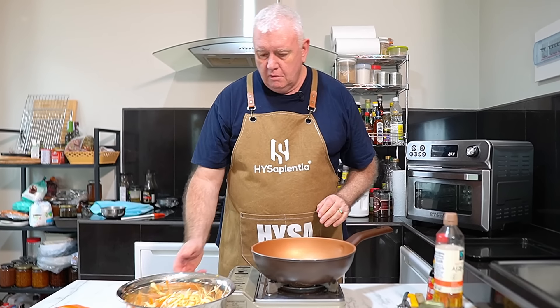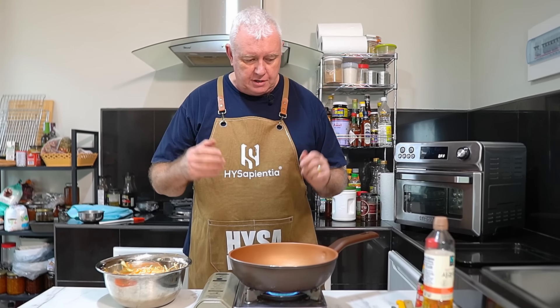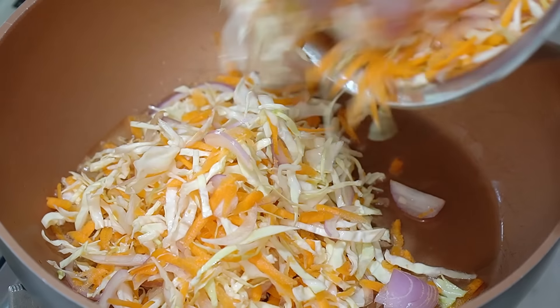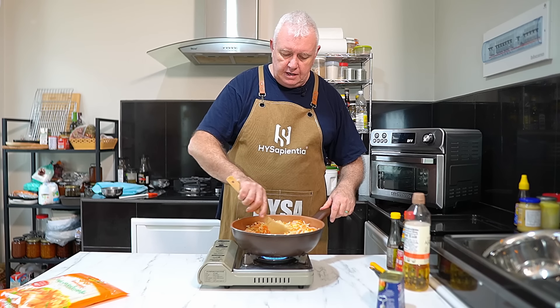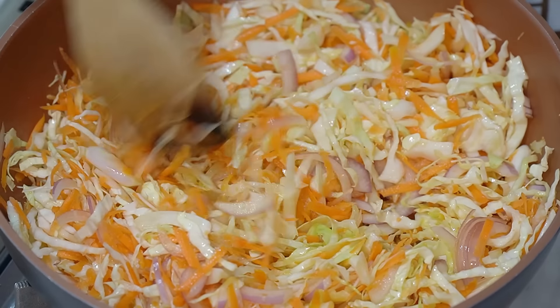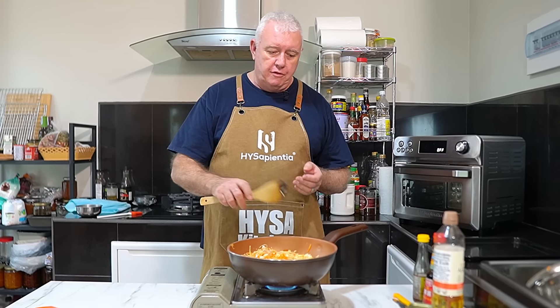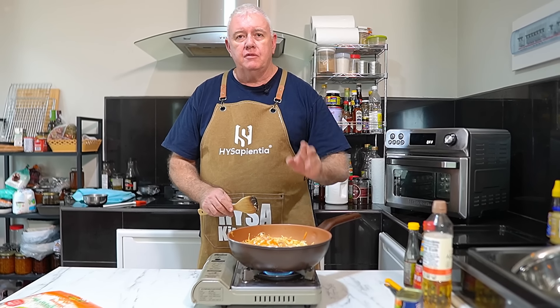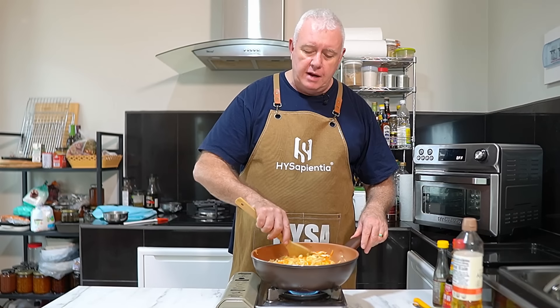Grab a pan — we're going to do a stir fry with some oil and stir fry the veg. It's a nice straightforward recipe. Don't worry, it looks a lot but it'll all cook down. Just start stir frying nice and gently. With this recipe it doesn't matter if it's not perfectly cooked all the way through — it's vegetables and the corned beef is already cooked, so it'll be absolutely fine when it goes in the oven. I'm oven baking today, but you can deep fry.